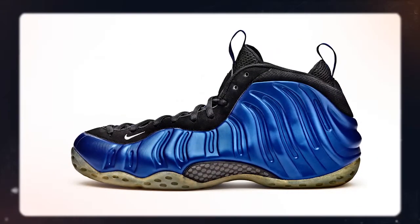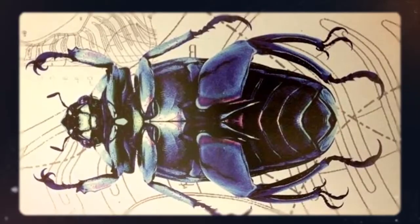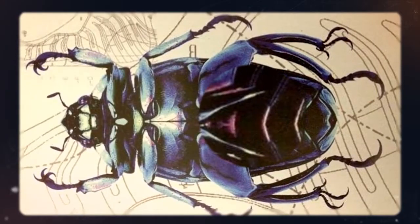Okay, so check it out. Nobody thought Foamposites were possible. It took Eric Avar three years of work to get it just right — talk about dedication. Even Tinker wished he designed the Air Foamposite 1. And did you know the actual design of the Foamposite 1 was inspired by a beetle? Who would have thought?